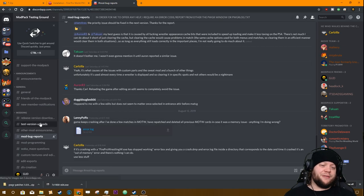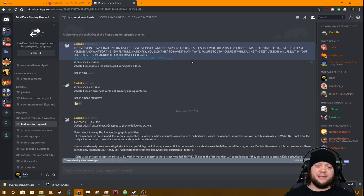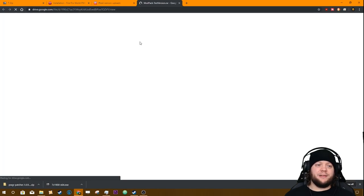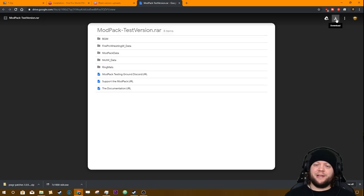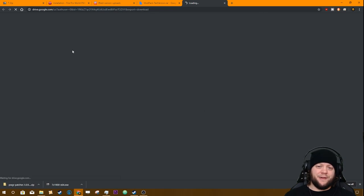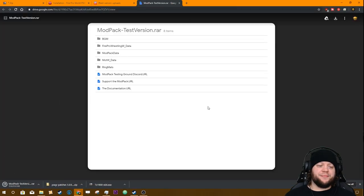We're going to hop over to the test version, click the pin, and go straight to the Google Drive link. It's going to pop open and you're going to see 'Mod Pack Test Version' — click the download button right there. Ignore the file list that comes up, that's not something you want to mess with. Just go ahead and download it and save it directly to your Fire Pro Wrestling World folder, overwriting your old test version.